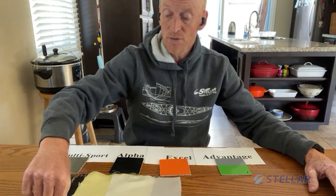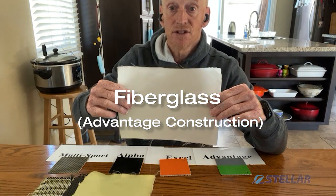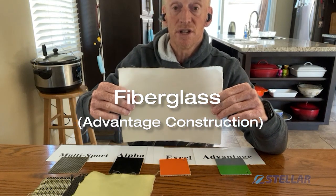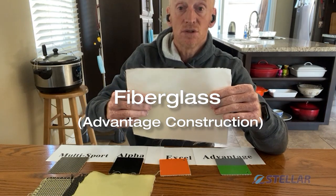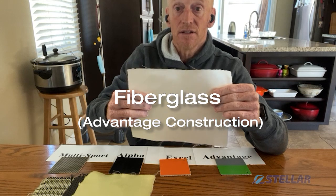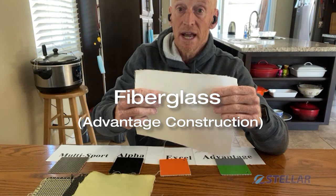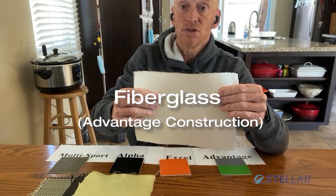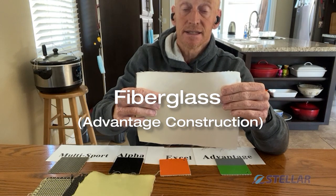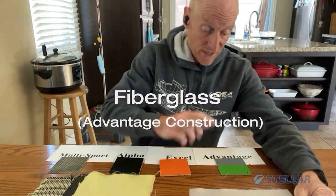We're going to start off with the least expensive fabric we use a lot of, and that is fiberglass. Fiberglass is inexpensive, resilient, wets through, and super easy to work with. It is the core of our Advantage line and used in a lot of other places. It wets out and is excellent for not absorbing water and for laminating. Good fabric — available in multiple weights and used in multiple different layers depending on where it is in the boat.